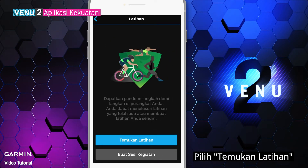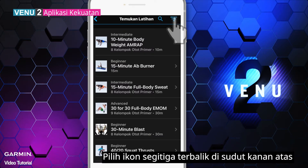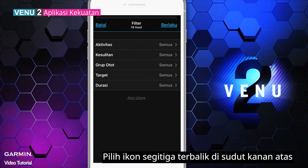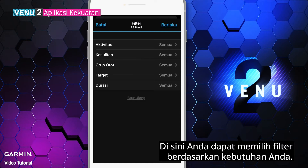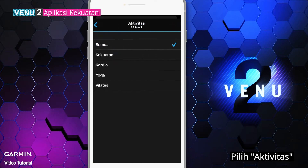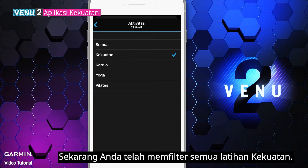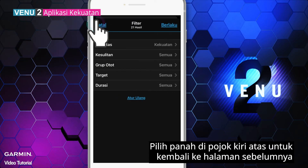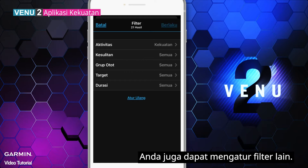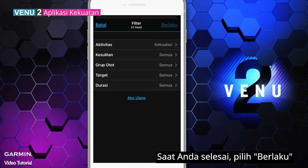Select Find a Workout. Select the upside down triangle icon on the upper right corner. Here you can choose filters based on your need. Select Activity, then select Strength. Now you have filtered all the strength workouts. Select the arrow on the upper left corner to go back, and you can set up other filters as well. When you finish, select Apply.